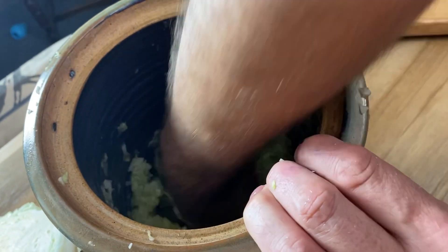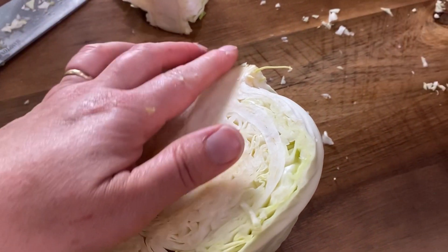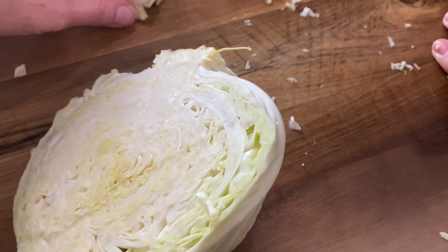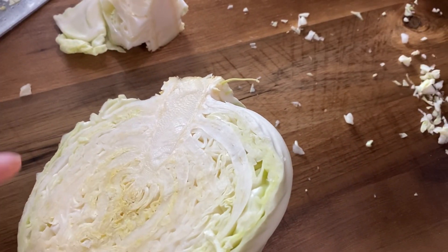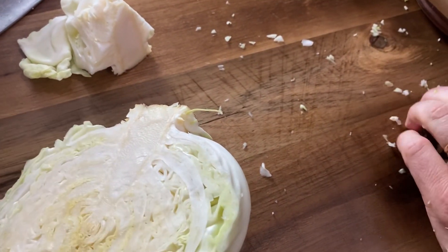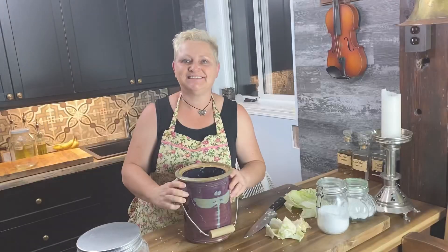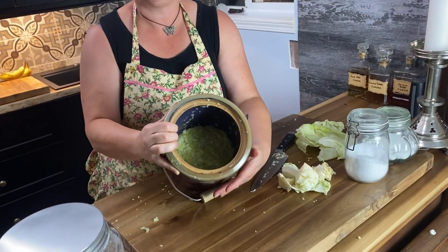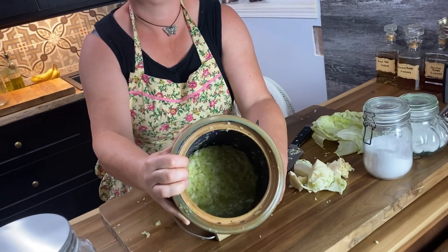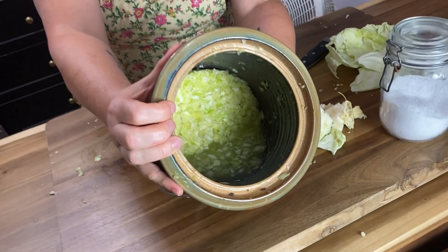One thing to point out: when chopping your cabbage, make sure to get the core out — that big thick core is too hard for sauerkraut. I'd also remove the really large, hard veins. Tony's finished punching down the cabbage, and you can see there's a lot of liquid coming out — which is exactly what you want.